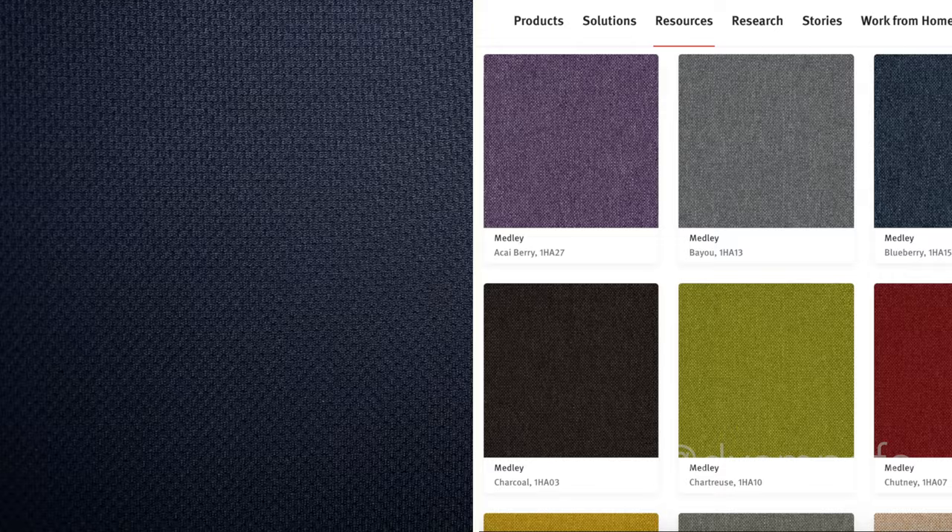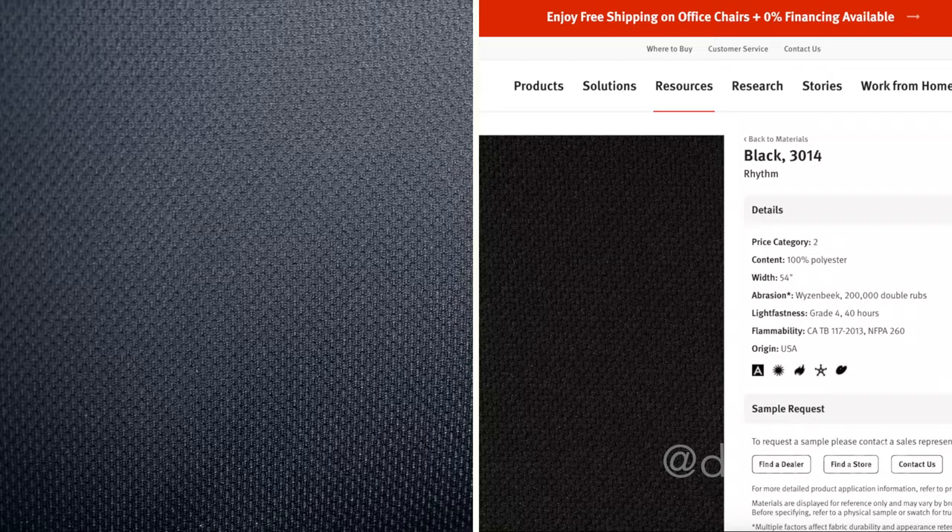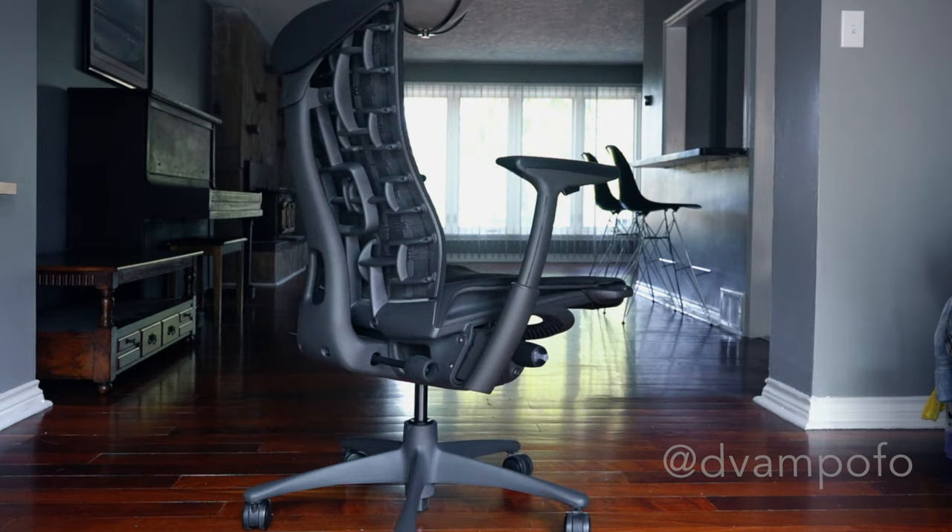The upholstery material is either Medley or Rhythm. Medley is a crosshatch woven solution, while Rhythm is more of a jersey material, which my chair features. The Rhythm material on my seat tends to fade faster than what the website claimed — it was rated for 200,000 double rubs. I tried dabbing some water on the affected areas to see if it disappeared, but it didn't. Comparing my old chair seat which is frizzed out, the Embody has these stubborn faded marks.